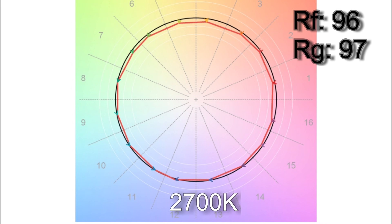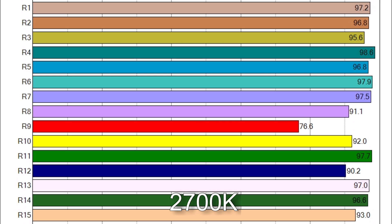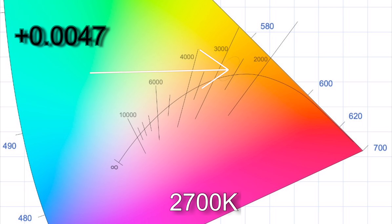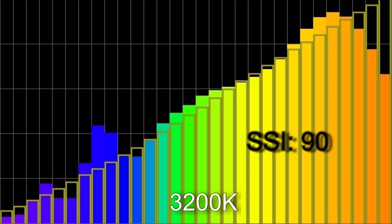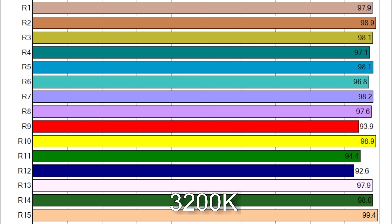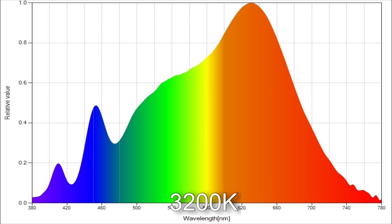At 2700 Kelvin I got 2717. The TM30 color render results were 96 average color accuracy with 97 average color saturation. CRI scores R9 and R12 were below 90. The white point came in at a delta UV of +0.0047, giving the light a green hue equivalent to a one-quarter correction gel. At 3200 Kelvin I got 3246 with an SSI score of 90. The TM30 results were 97 average color accuracy with 101 average color saturation, and all CRI scores are above 90.